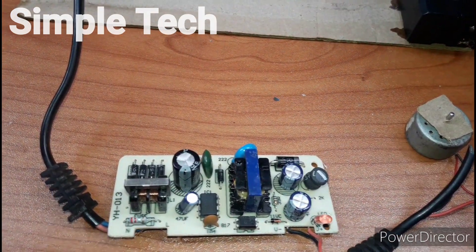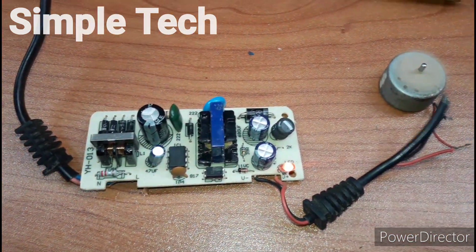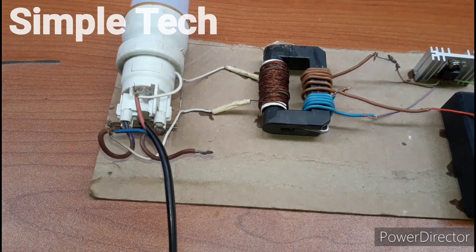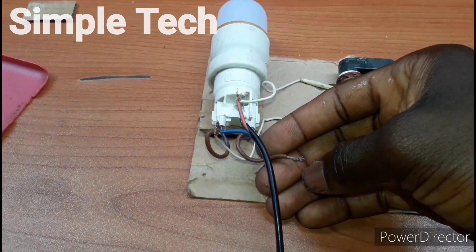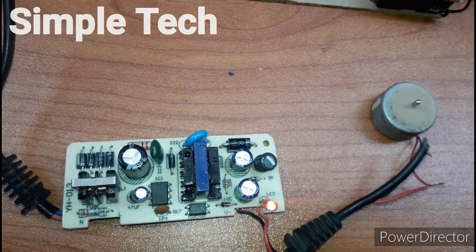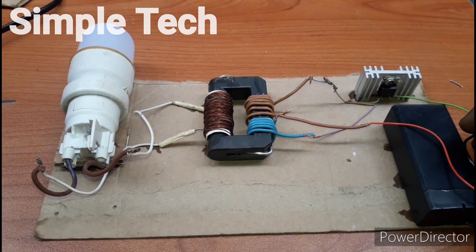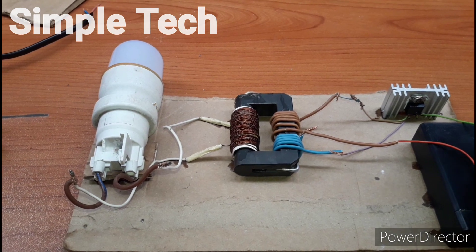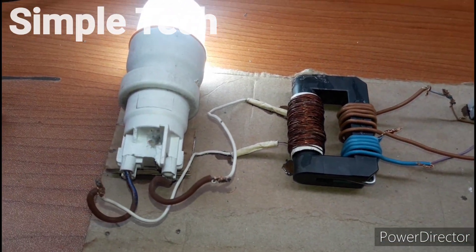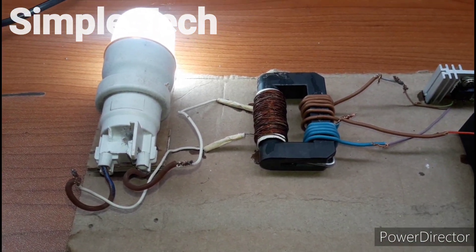The project is working! Please subscribe to my channel. I'll disconnect the bulb, as you can see. Please like, share, and subscribe. Thank you.